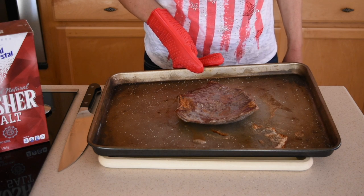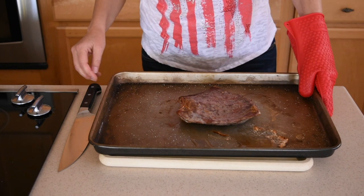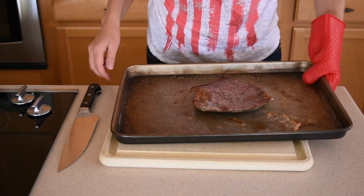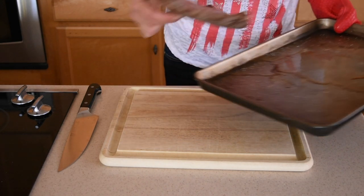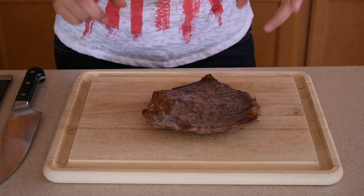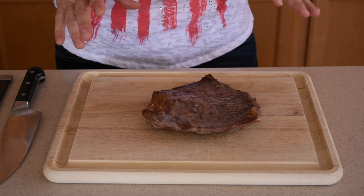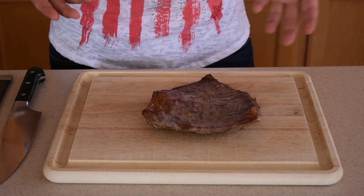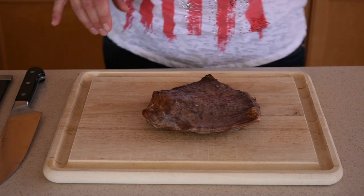The five minutes are up. Now I'm going to let the flank steak rest for ten minutes, and then we'll cut through it. Ten minutes are up and we're going to slice it. Don't put any oils or butter on your flank steak when you're broiling in the oven, because it will start a fire since it's so close to the broiler.